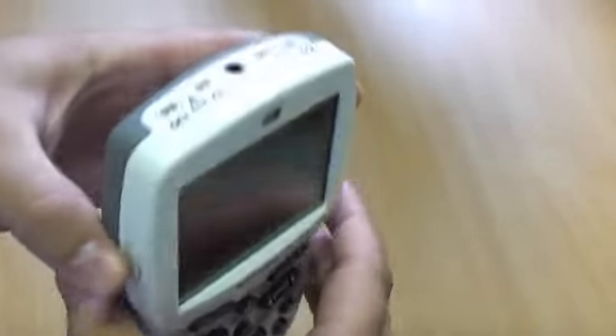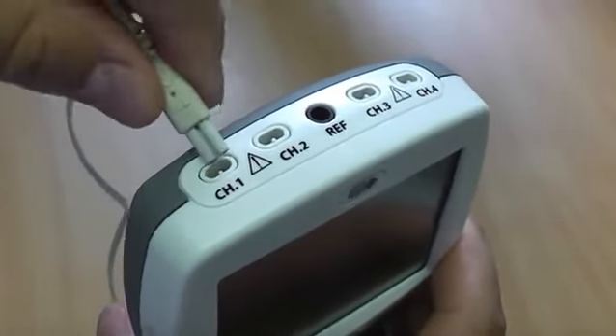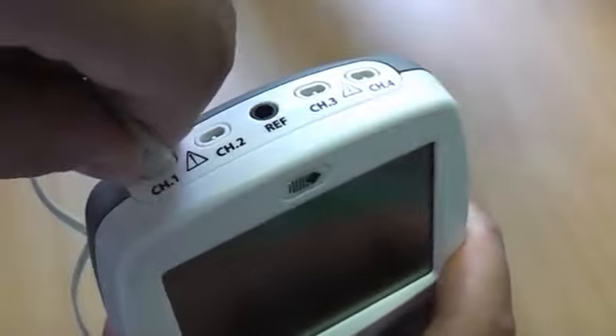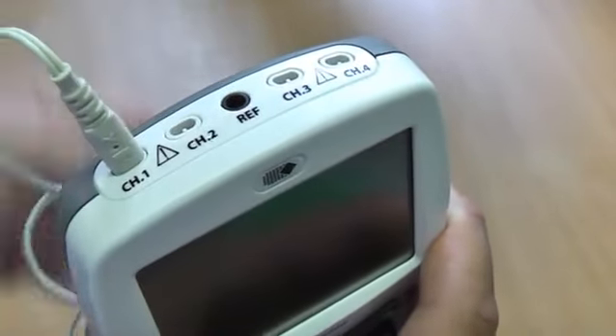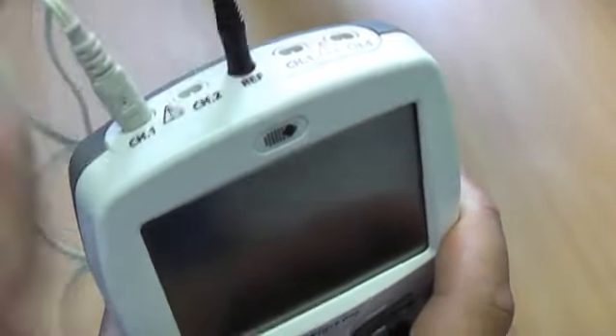You need to connect your lead wires to the sockets on the top of the unit and at the other end to the correct site on the muscle. For EMG it is necessary to connect the EMG reference lead wire to a separate electrode placed anywhere on your body, but preferably on the same limb.